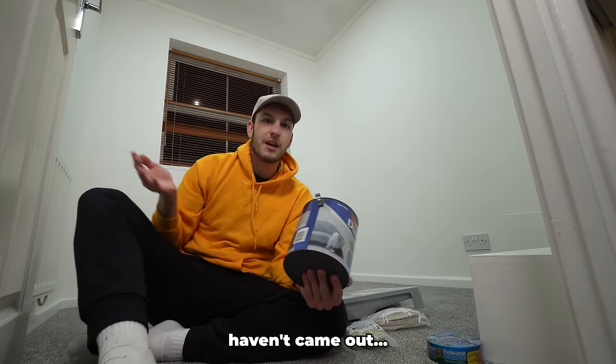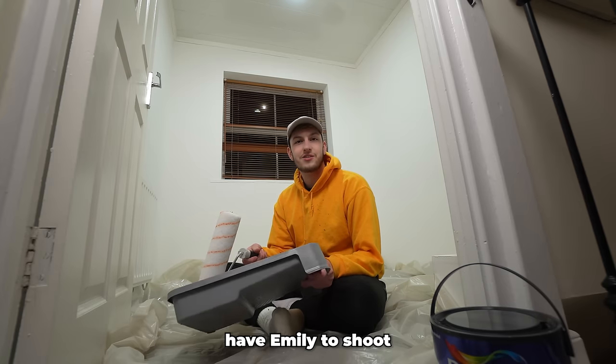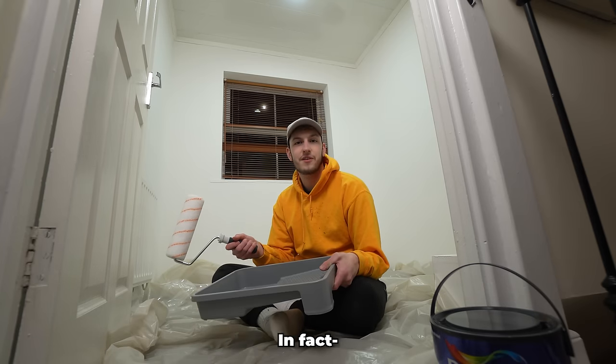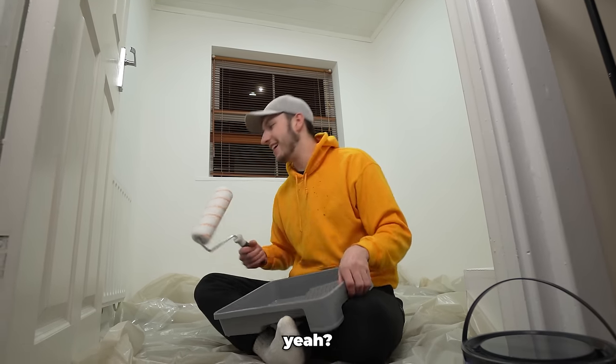We don't obviously have Emily to shoot this because I don't want her to see it, so I apologize for the lack of camera movement. I'll just add some virtual camera movement — it's a bit more lively now, isn't it? Right, let's paint this room.